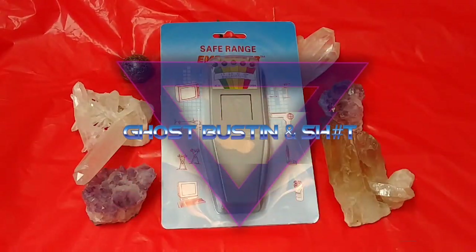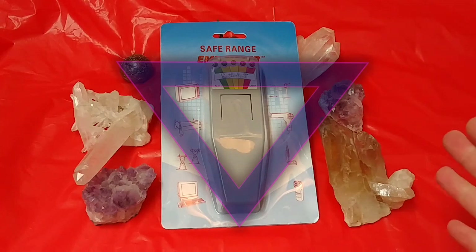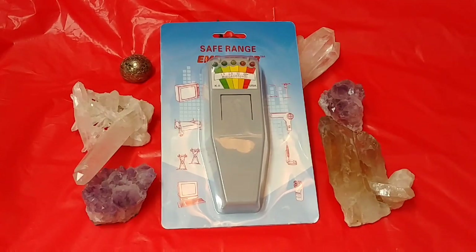Ladies and gentlemen, how's it going? Once again, I'm your boy Neff from Neff's Tech, but today we're going to check out the most generic ghost hunting tool out there. I swear most YouTubers that I see, most ghost hunters have one of these.